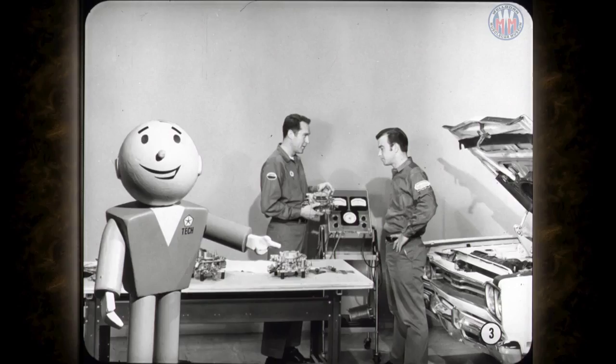In this month's session, Don, our carburetor expert, is going to teach Tom the finer points of servicing the Carter AVS and Holley four-barrel carburetors. The great majority of all carburetor problems are caused by dirty, sticking external linkages or incorrect external adjustments. Let's find out what Don has lined up for today's program.